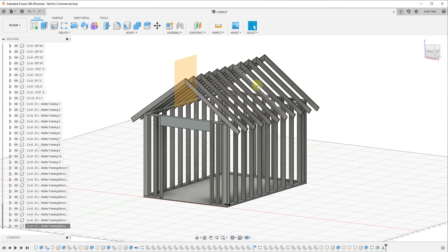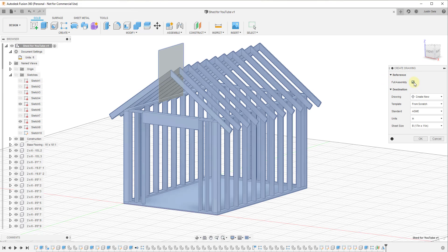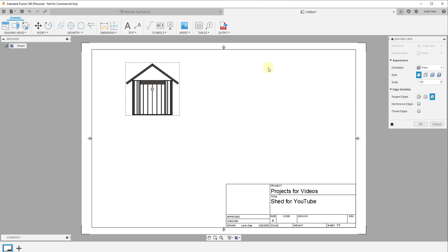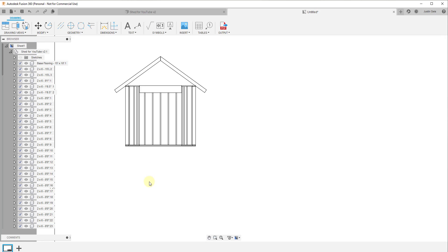I may come back and talk more about adding sheathing and other things, but for right now let's save this and then take this into drawing mode to look at some of the scheduling capabilities. We're going to go down to Drawing and click 'from design.' It's going to ask what to reference and about our templates — I'll leave it as 11 by 17 and click OK. That's going to export it to our drawing, and when we come in here it's going to ask us to place our base view. I'll click right here and click OK — that gives us a front view of our shed.